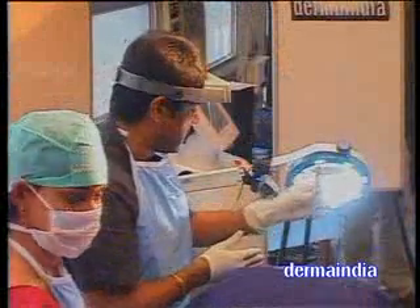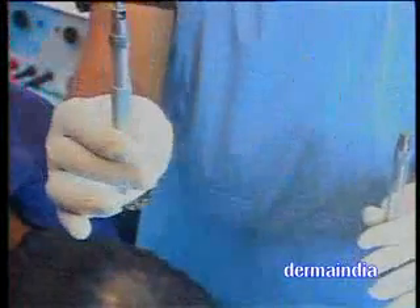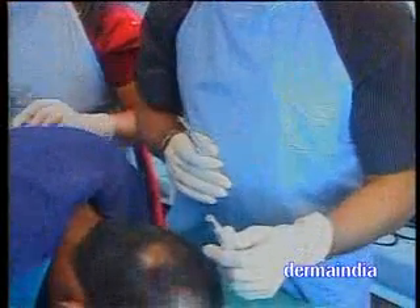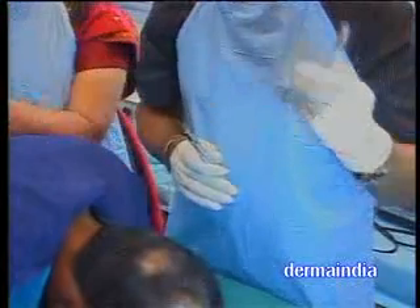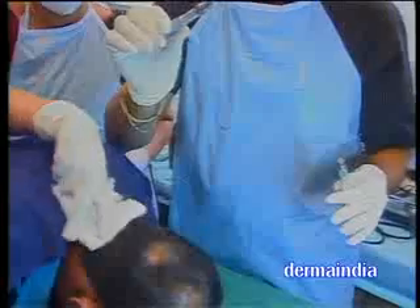This is going to be a 3 mm graft, and this is going to be a 1 mm graft. You can go in for regular punch grafting where you need lots of hair, and single hair where you need only a single hair. In the margins and peripheries we go in for single hair, and in the vertex and center we go in for a punch graft.